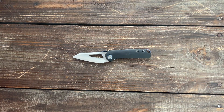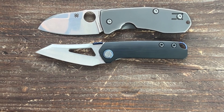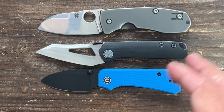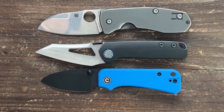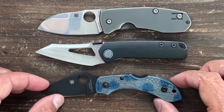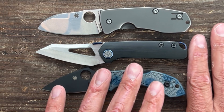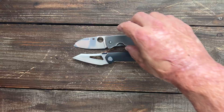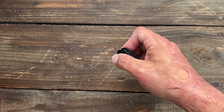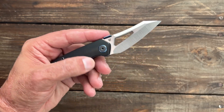Just to give you a size reference — this is the Spyderco Techno 2. Here it is with the Civivi Baby Banter. So it's bigger than the Banter, and it's about the same exact size as the Techno 2. The Dragonfly — it's a little bit bigger than the Dragonfly. So not a big knife at all. I'll do my testing and see how it performs. I know these aren't cheap knives and they're asking a pretty penny for it, so we'll have to see if I think it's worth it after I do all that.